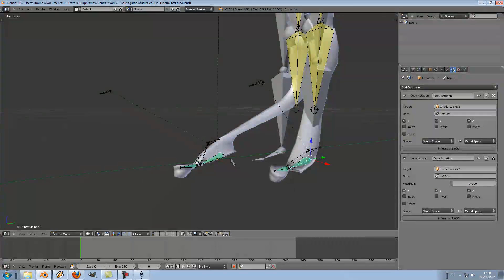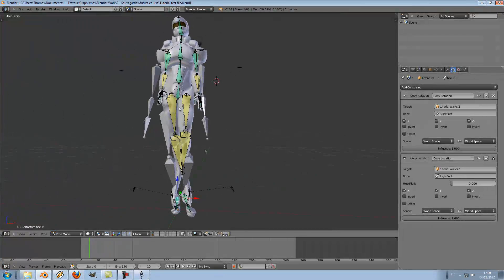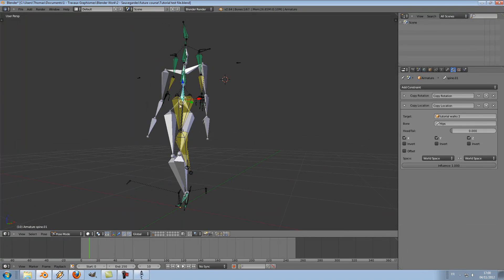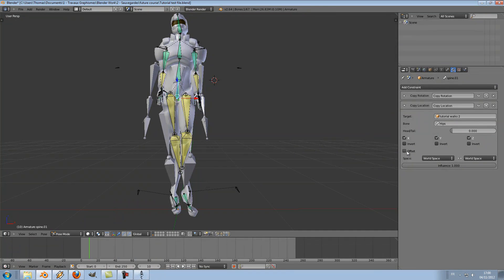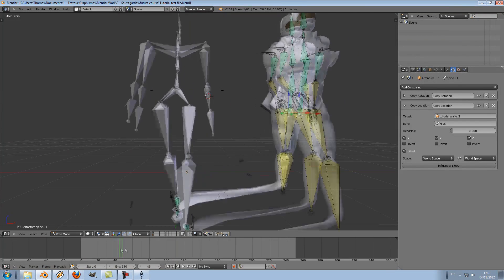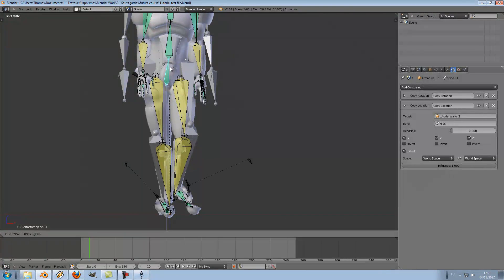As you can see, although the character is completely alien-morphed, the animation works fine. The reason why this happens is because the hip bones of each rig are not situated at the same height. So I will need to move my character's hips down, simply by clicking on the offset box here, which will allow me to move this bone even though it is copying the location movement of the other rig. Just place it back where it is supposed to be — around here.